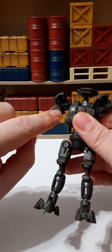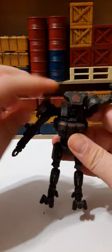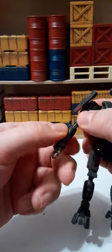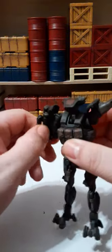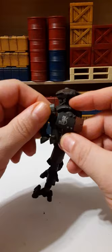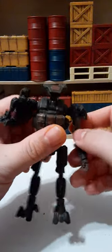There is articulation just above the bicep — 360 degrees, you just have to maneuver the parts around. There is no twist at the elbow, but the elbows are bendable. This is pretty incredible — you can pretty much fold him up like a transformer. Insane amount of articulation — almost 360 degrees.